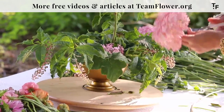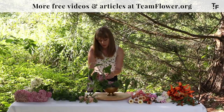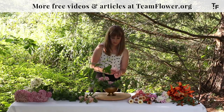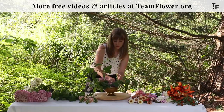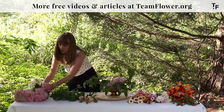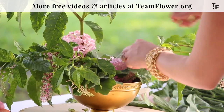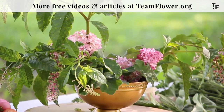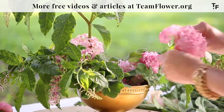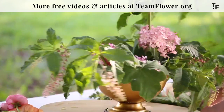It also looks pretty as a mass grouping — a lot of hydrangeas all in one place is another way you could use them. I'm getting close to where I feel I have an adequate amount of coverage and I'm ready to start pulling this color up into the arrangement with some foxglove.